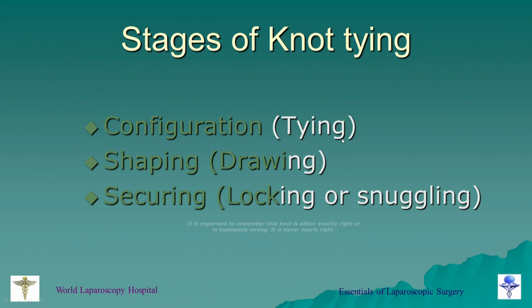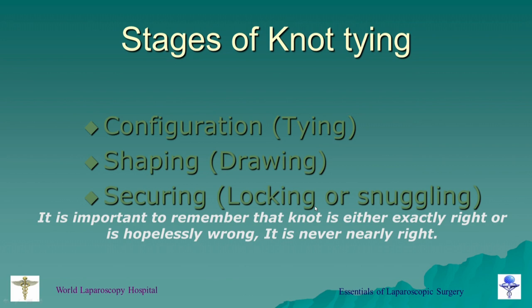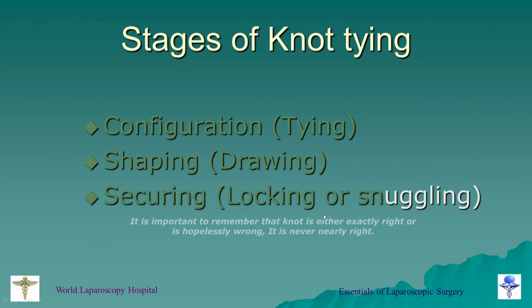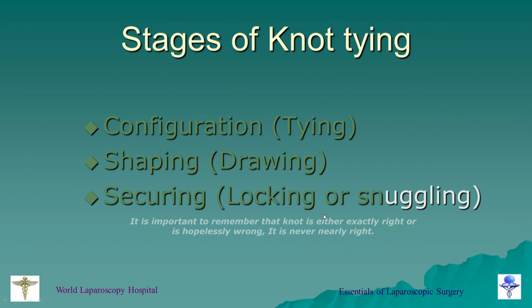Stages of knotting — it is important to remember that a knot is either exactly right or hopelessly wrong; it is never nearly right, especially in laparoscopy. When we tie a knot, it should have the correct configuration, correct shaping, and correct drawing. If the knot does not have correct shape, correct configuration, and correct locking, then it is hopelessly wrong. How to get correct configuration and correct drawing — that we will discuss this afternoon after lunch, when we start the extracorporeal knotting. I will demonstrate in the lab how to get exact configuration, exact shape, and exact securing.